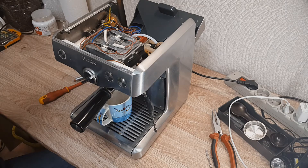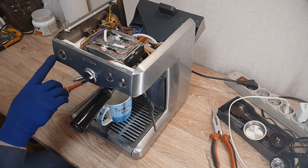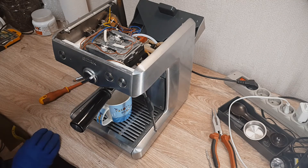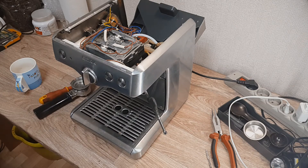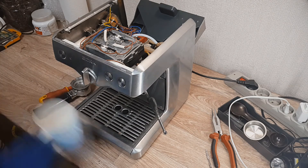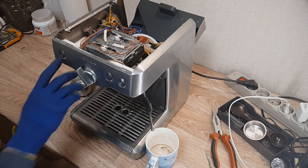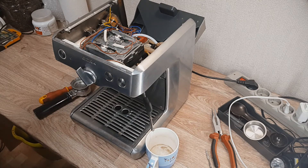Wait for 15 or 20 seconds and then you'll get a lot of steam from your machine.